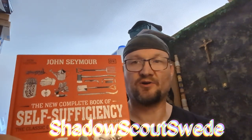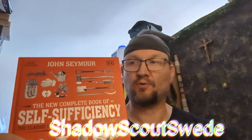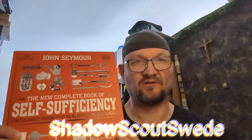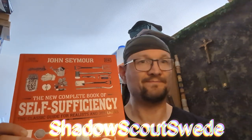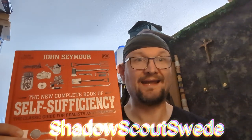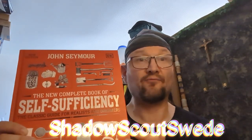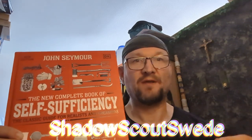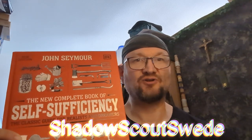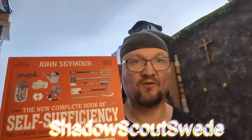So I consider this very valuable information you can find in this book. And as a prepper, you need it. I've only read half of it, but I believe the other half must be really, really interesting.